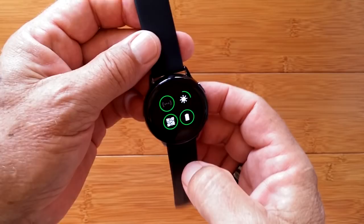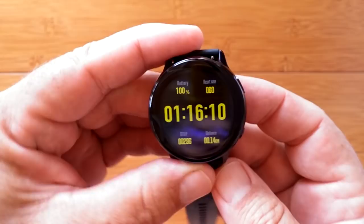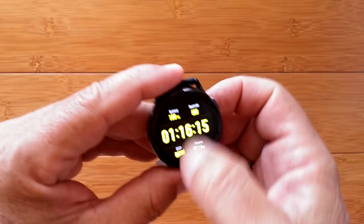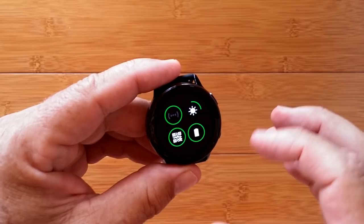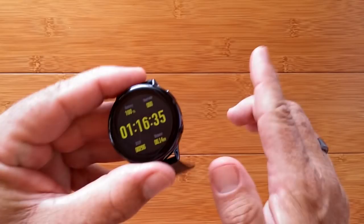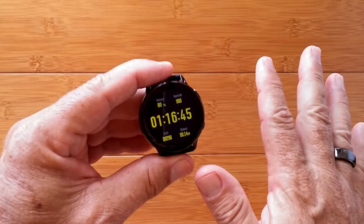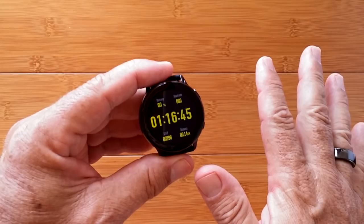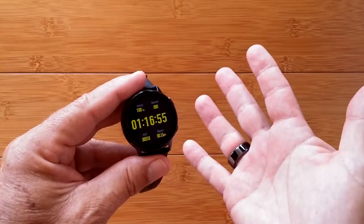When you swipe down, you've got the brightness level — that's full brightness. It's so bright it's watched the color out. The dim level is the same across the board no matter what brightness is set. You can see the QR code for connecting to your phone, your power level — I'm at 100%. I don't know how long it lasts with or without the always-on time, but I'm going to run it down with always-on active and put the battery life result in the show notes.